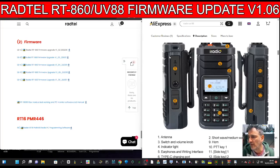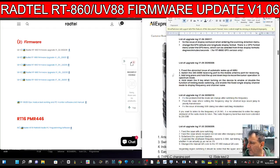The Radtel RT860 or iRadio UV88 has new firmware 1.06. It fixes the issue of display confusion when entering the scanning direction menu and changes the GPS latitude and longitude display format. There is a GPS format menu under the GPS menu which can be selected from three display formats: degrees, minutes, and seconds.